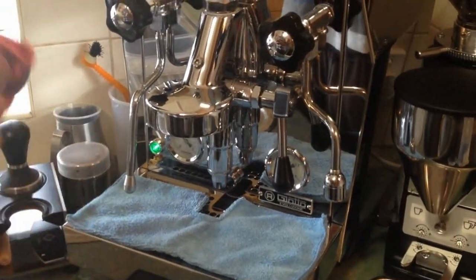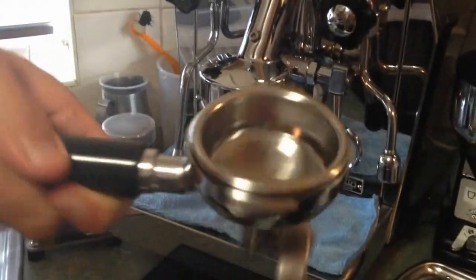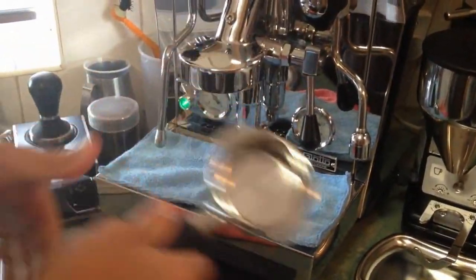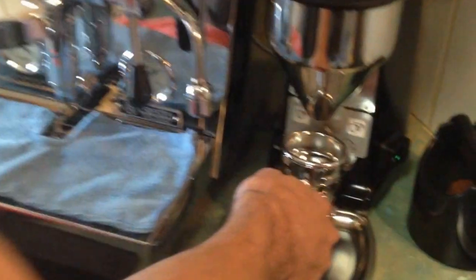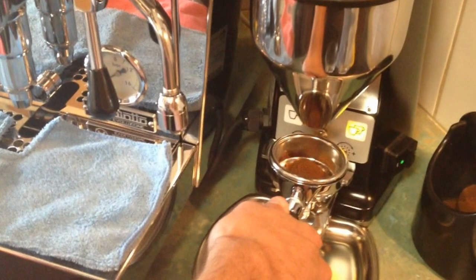Just make sure your portafilter is always dry. The DST was really high quality. I've programmed two doses in the measure — they do a half fill.